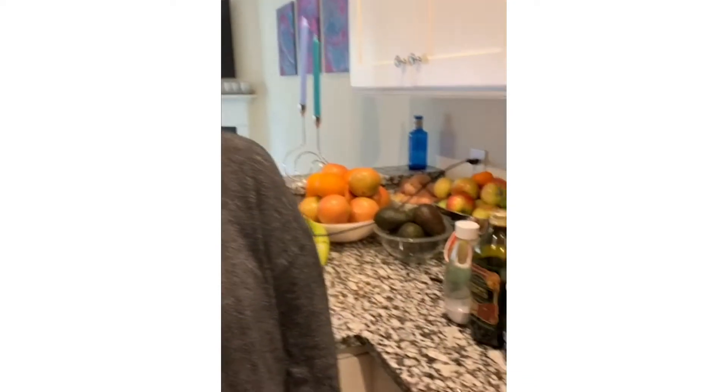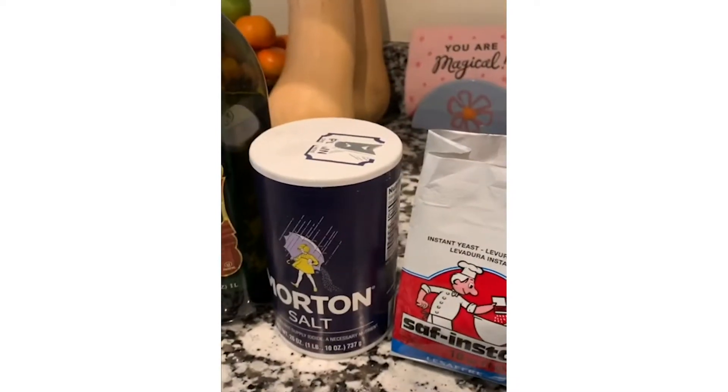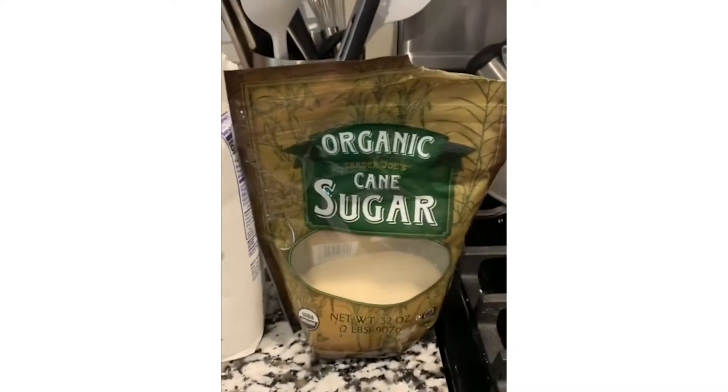Our ingredients that we're going to use are water, olive oil, salt, yeast, flour, and sugar.